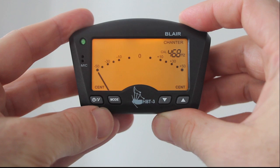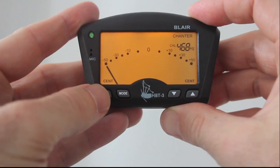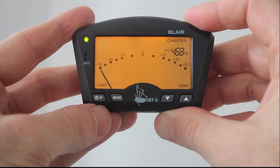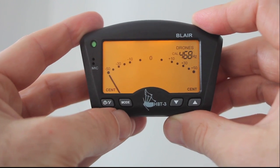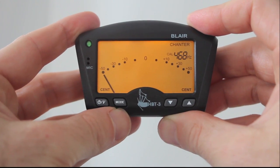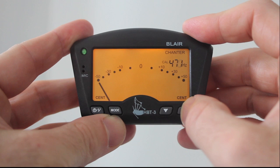The HPT3 has a dual coloured LCD display, linear meter and a nice little switch that varies the needle speed. It's got two modes to choose from — chanter and drones — and a huge calibration range which is easy to set by pressing the up and down arrows.